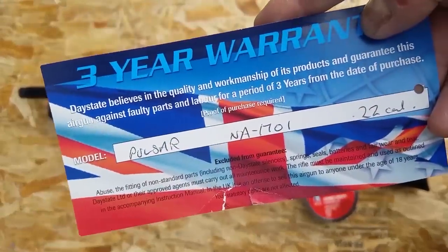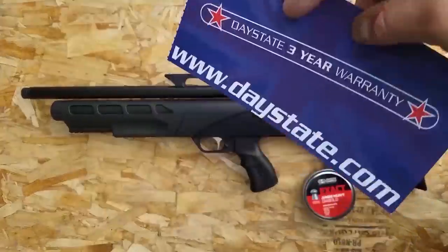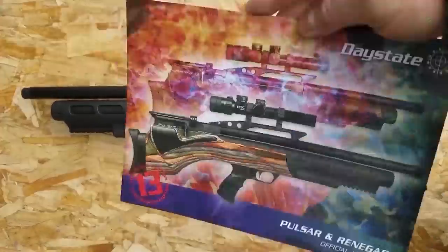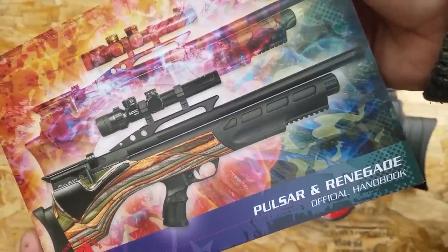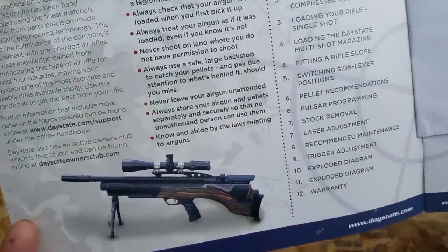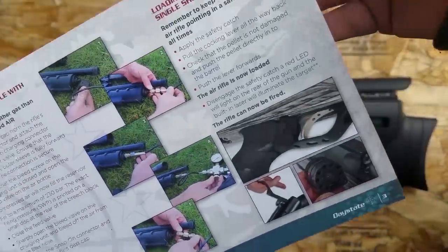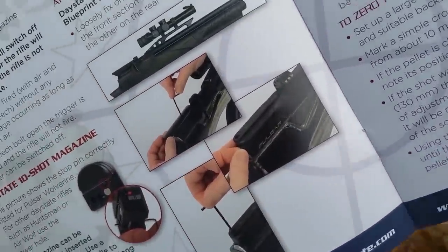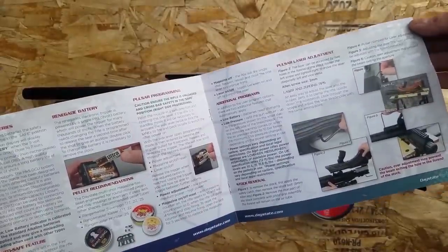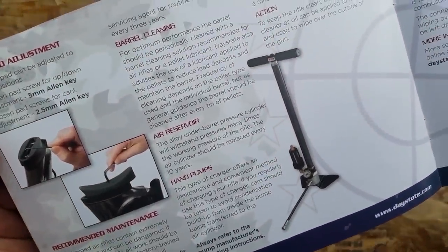The regular Pulsar is still packing a lot of power. In 25 caliber you're going to get 55 shots at 35 foot pounds. In 22 caliber you can get 250 shots at 12 foot pounds, but they also have 55 shots at 35 foot pounds in 22 caliber. In 177 caliber you're looking at 220 shots at 12 foot pounds and 110 shots at 18 foot pounds. The high power model comes in 177, 22, 25, and 30 caliber.